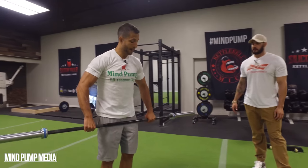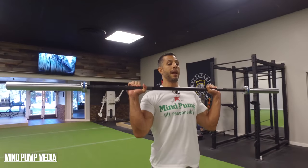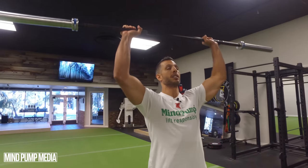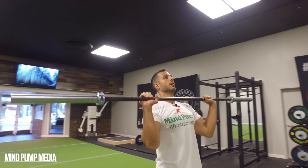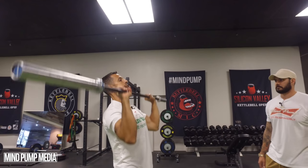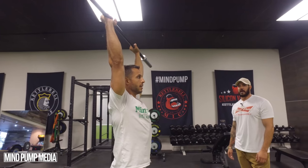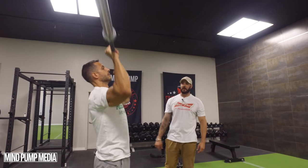Keep your grip on the bar, maybe grab a little wider, and clean it to your shoulders. Elbows under your hands in a nice tight position. Press straight up over your head, head comes forward, come right back down all the way to the chest, and repeat. This is your standard shoulder press. Now we're starting to get to smaller muscle groups, so you're probably not going to get 30 or 50 of these — more like 15 to 20 before moving to the next exercise.